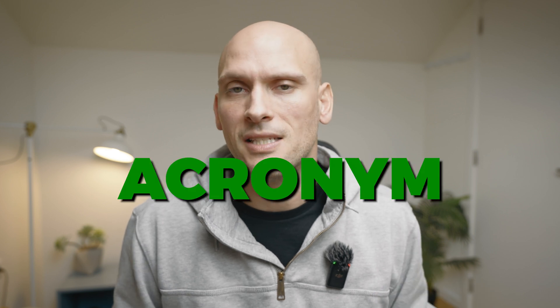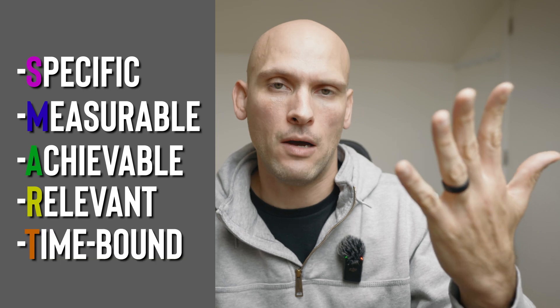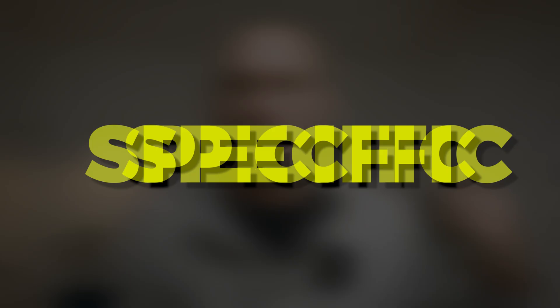If you haven't figured it out by now, SMART is an acronym and it stands for Specific, Measurable, Achievable, Relevant, and Time-bound. Let's get into each step of the SMART method right now, starting with Specific.